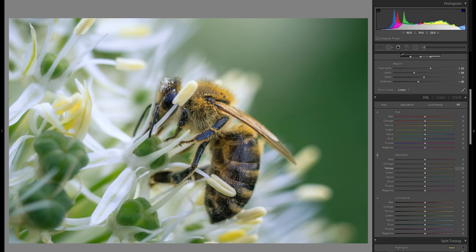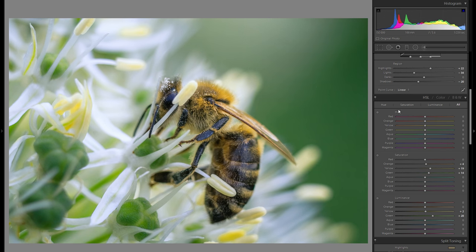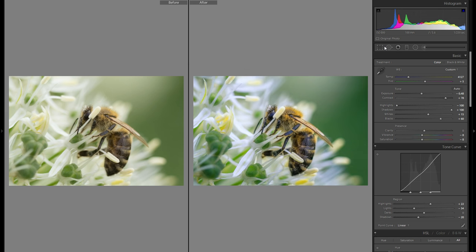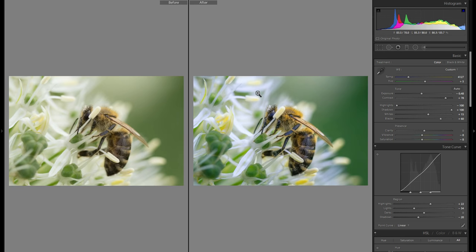I'm going to change the saturation of the yellow tones and bring them up a little bit, also the green tones just a slight bit, and in the luminance panel a little plus luminance within the greens. Here's before the HSL adjustments and here's after — really not a big difference but it does change the picture a little bit. Overall, here is before any editing and here is after — it's a lot more refined, a little more dynamic, definitely a lot more crisp, but the big difference is definitely the color.